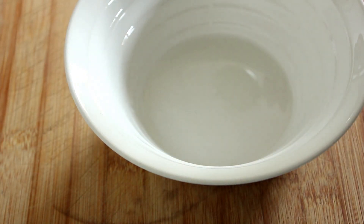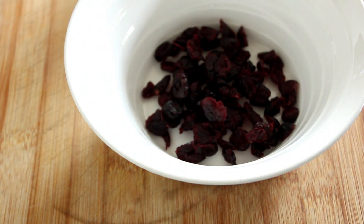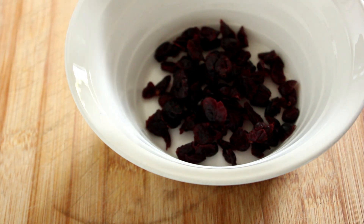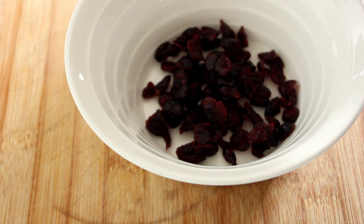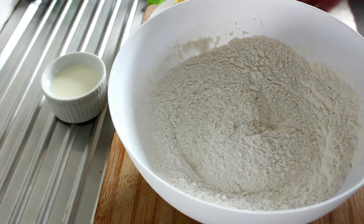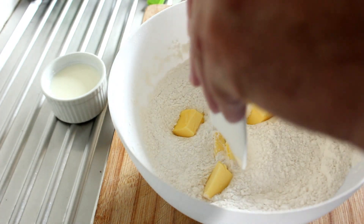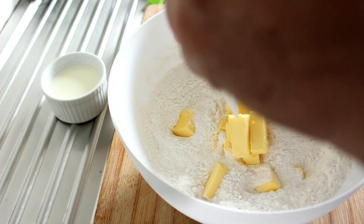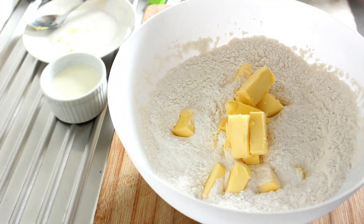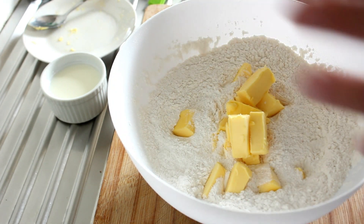While that butter is softening, here is a quarter of a cup of dried cranberries, and we've got the same in raisins as well. Right, now we're going to put our butter — beautiful softened butter — it's certainly a lot stickier now. We're just going to use our hands to get that into the flour until it's crumbly.